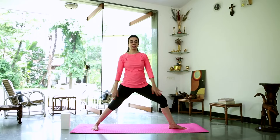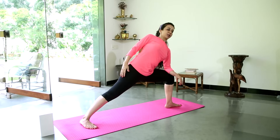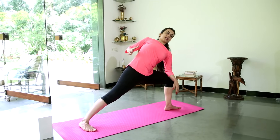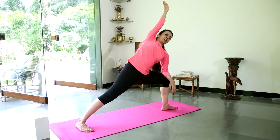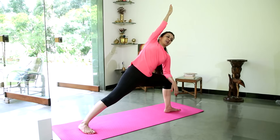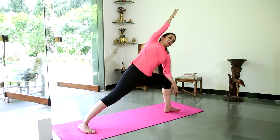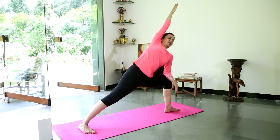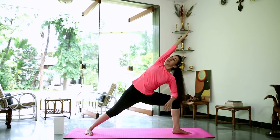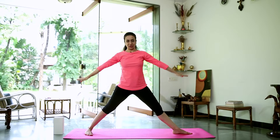Doing the same thing on the other side. Check your alignment, move into that right angle. Bring your left elbow down onto your left knee — not collapsing. Opening up the sides, ribs nice and open, stomach gently pulled into the spine. Stretch your right arm up. Press down into your right heel, press down and ground into your left heel. Look up if you can, if not continue to look in front. Relax the shoulders, open them nice and wide. Staying here for one more breath — nice long inhalation, long exhalation. Come back to warrior two and stretch out of it.